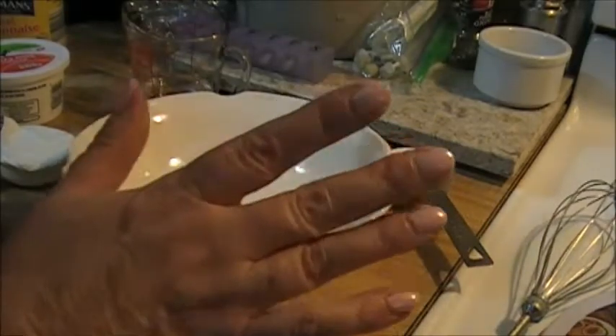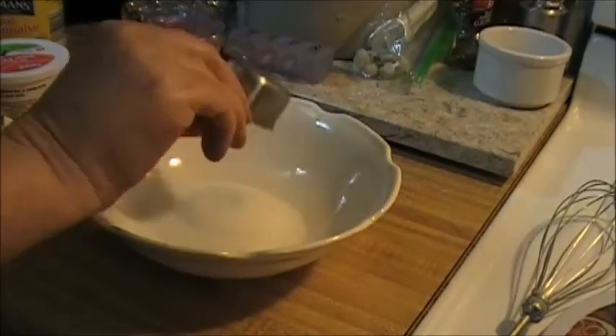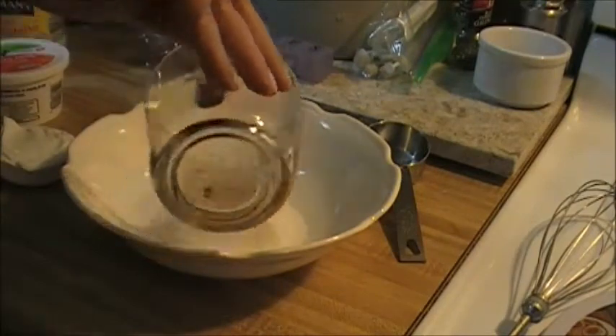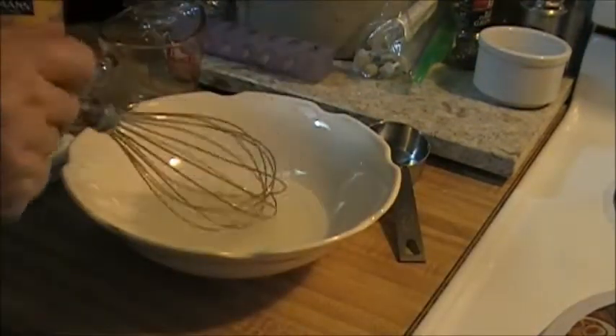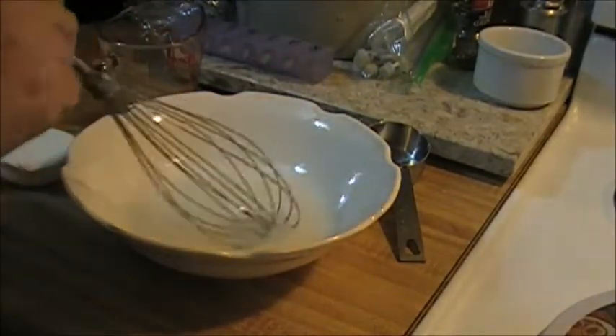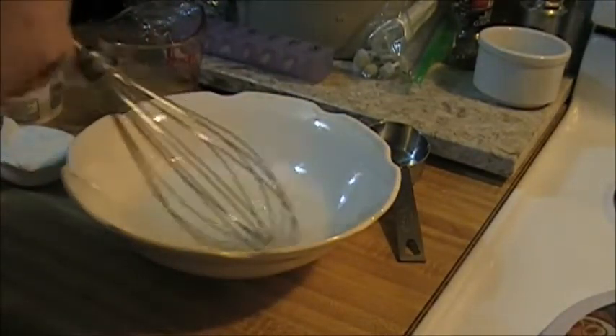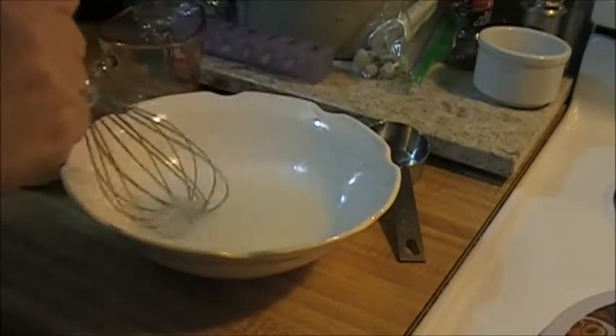A little of this goes a long way, by the way — it's very good. So I've got a quarter cup of sugar and a quarter cup of white vinegar. I'm just going to whisk this until the sugar is dissolved. Okay, our sugar is all dissolved.